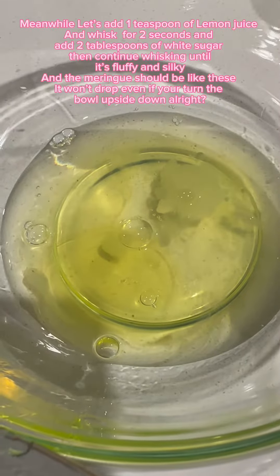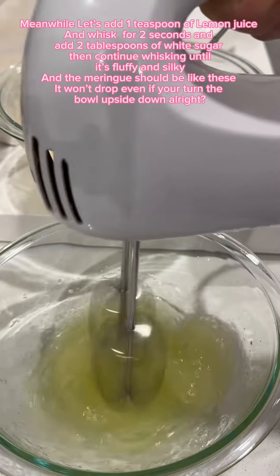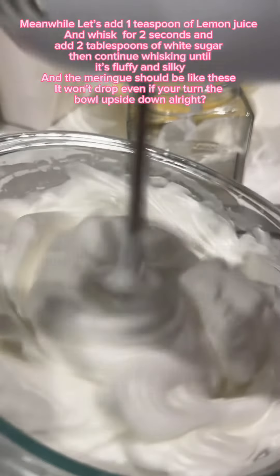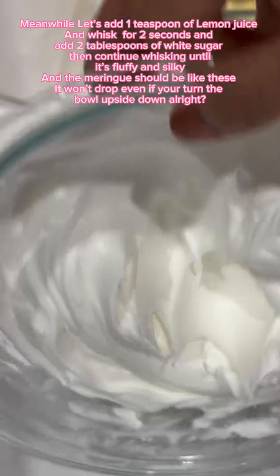Meanwhile, let's add one teaspoon of lemon juice. Whisk for two seconds and add two tablespoons of white sugar, then continue whisking until it's fluffy and silky. The meringue should be like these — it won't drop even if you turn the bowl upside down.